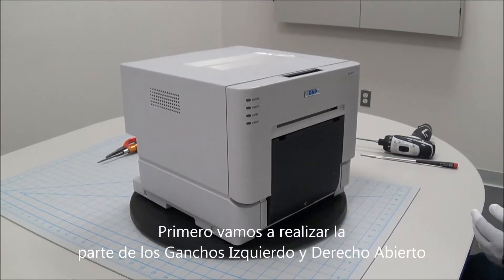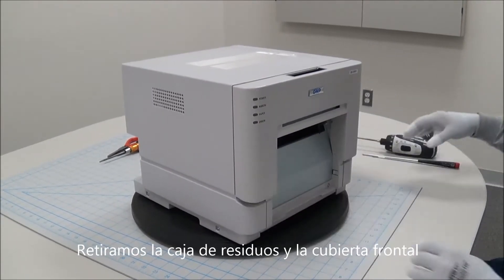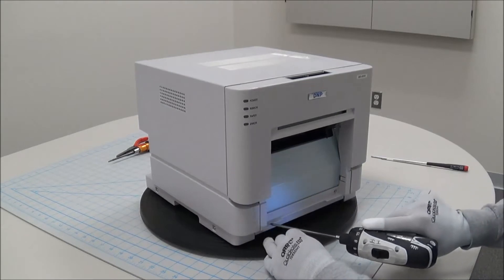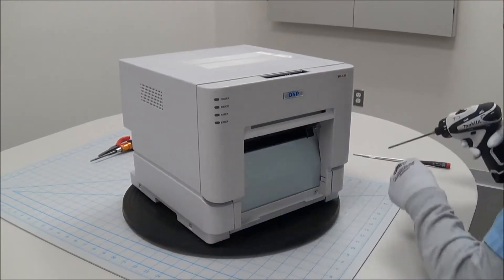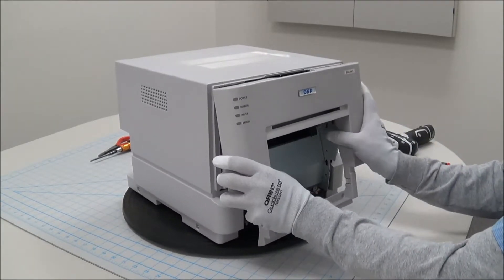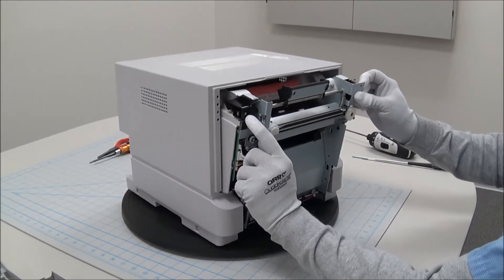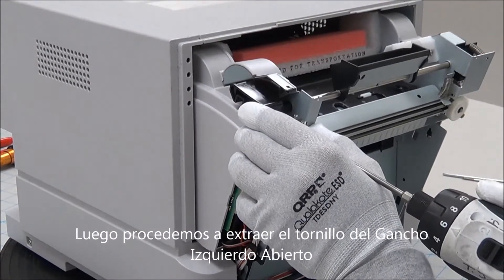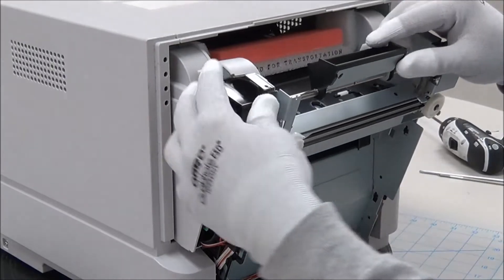First we're going to do the hook L and R open. We'll move the scrap box and remove the front cover. Next, we'll go ahead and remove this one screw from the hook L open. This just slides off.